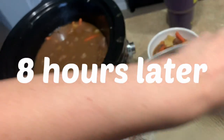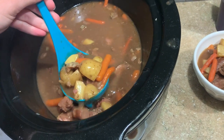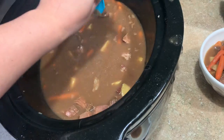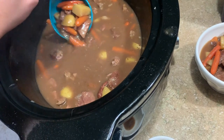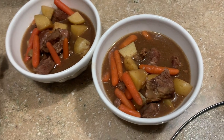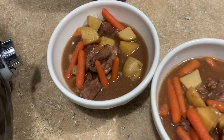The stew is done and it's amazing! It took about seven hours. I did have to add a little flour slurry — just flour and cool water, whisked together, dumped in, then let it go another 30 minutes to an hour. It's not quite as thick as I was hoping, but it is delicious. The meat is so tender, it just falls apart in your mouth — not chewy at all. The recipes will all be linked down below.